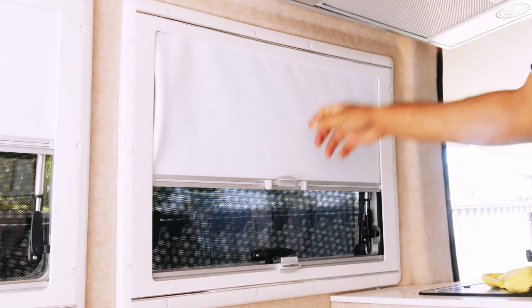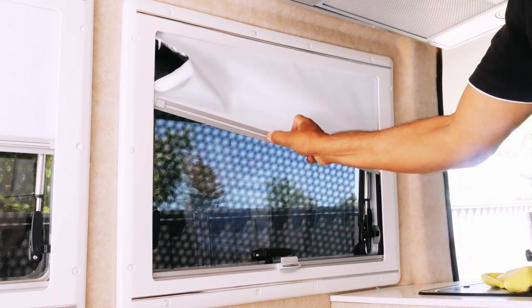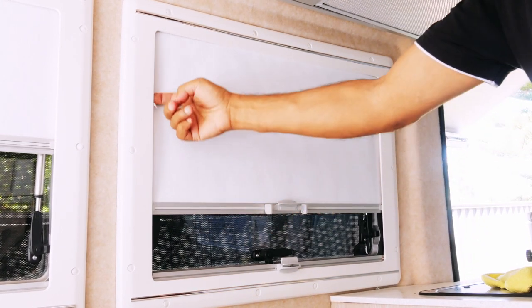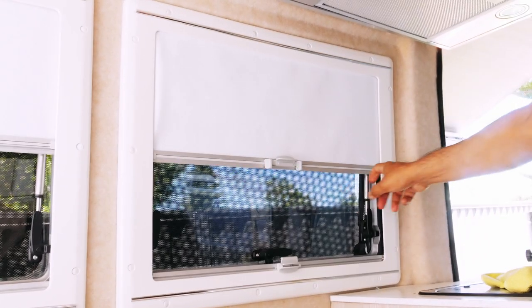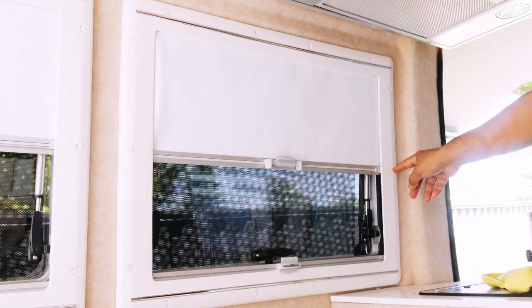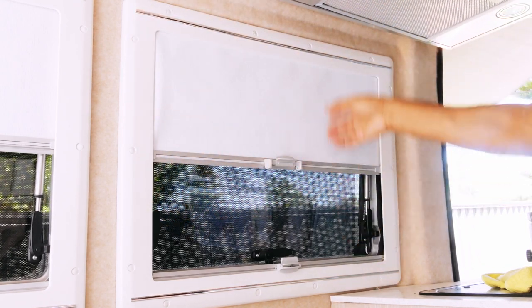Tip two: if your blind runs well on one side or part of the way but gets stuck on the other side, it could be a very simple fix. For me, I found that adjusting and loosening some of the screws was all that was needed to get it working properly again. I would advise you to try that before doing anything else.